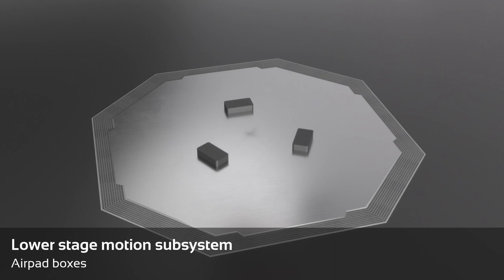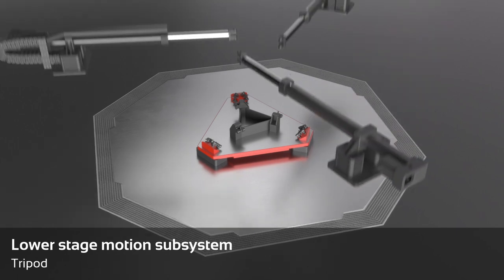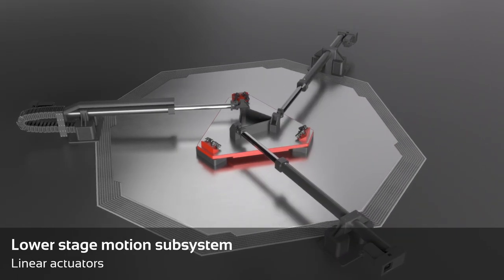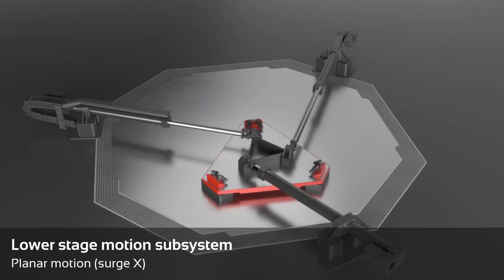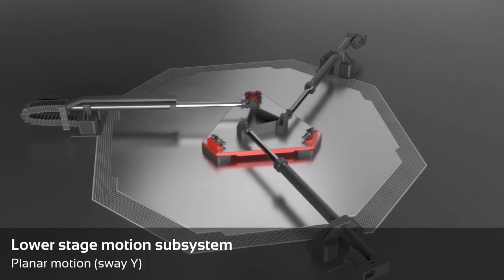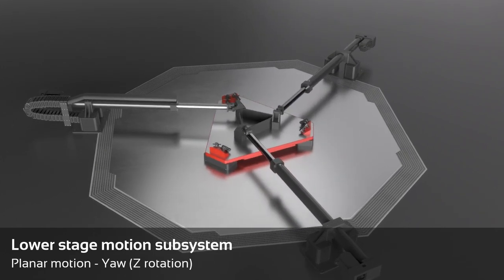The design of the lower stage features three airpad boxes housed inside the lower part of the motion platform called the tripod. The three linear actuators connected to the tripod allow three degrees of freedom: longitudinal planar motion (surge), lateral planar motion (sway), and yaw.